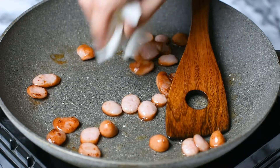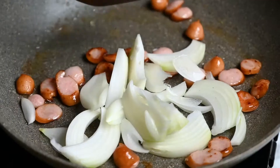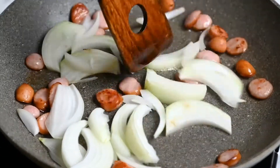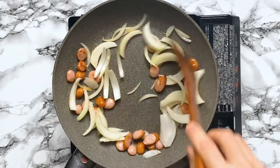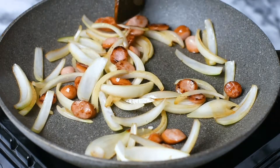Then we add the onions and fry them for another two minutes. I'm not cooking these onions for too long because we want them to still have some bite to them. But if you prefer your onions softer, you can switch the order and soften the onions first.